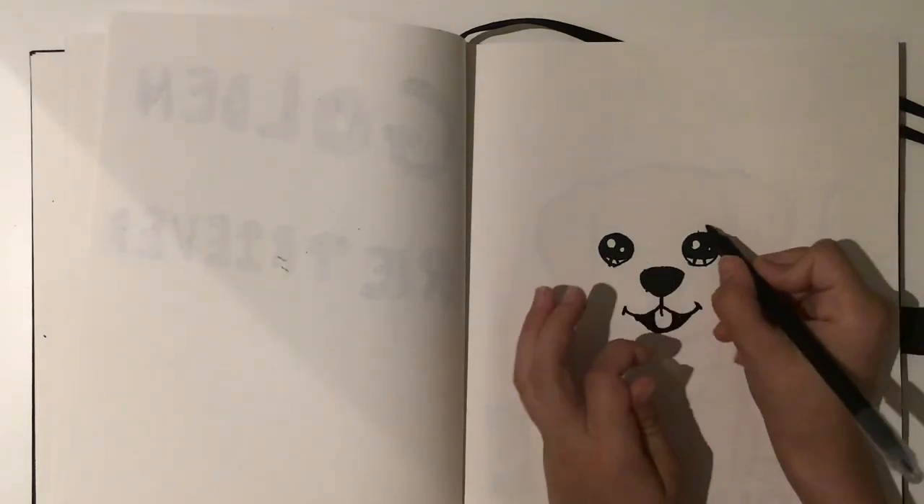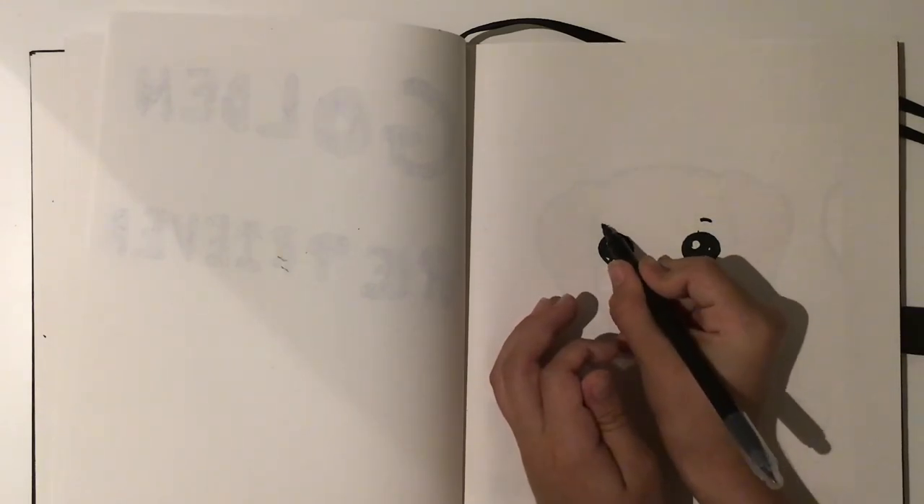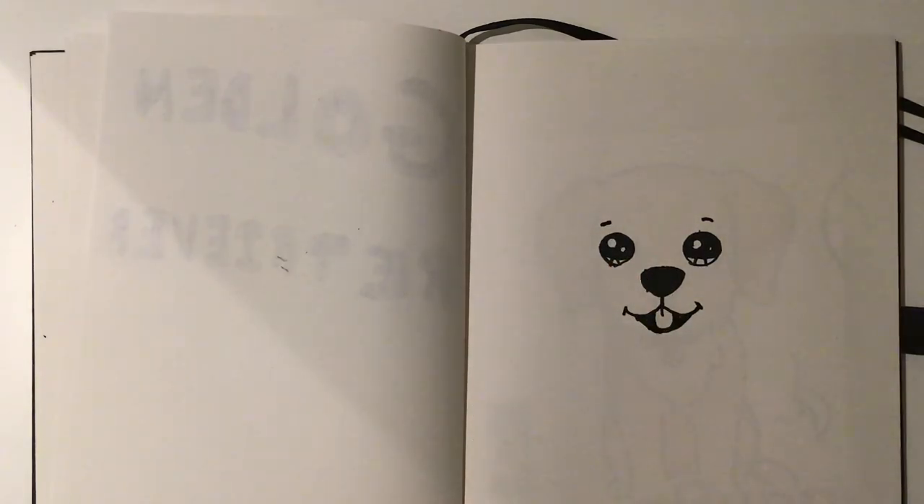To show the creases, and then after that you just want to do the little mark above the eyes, giving it that cute look. Now we are ready to move on to the head.